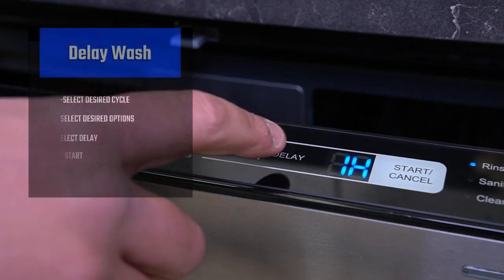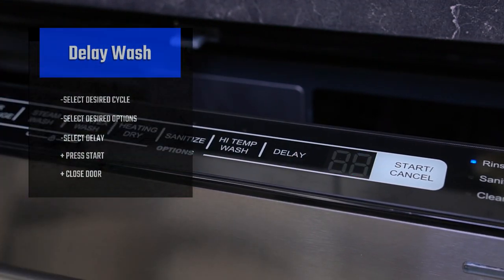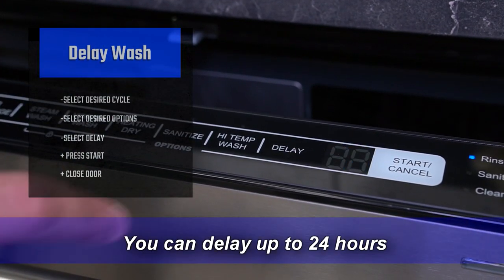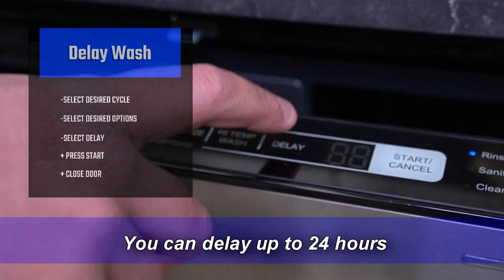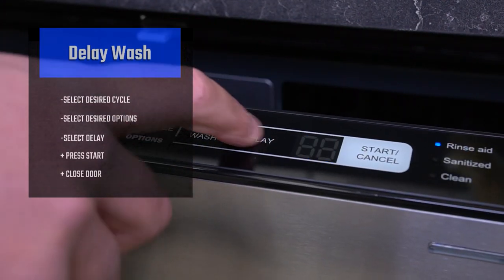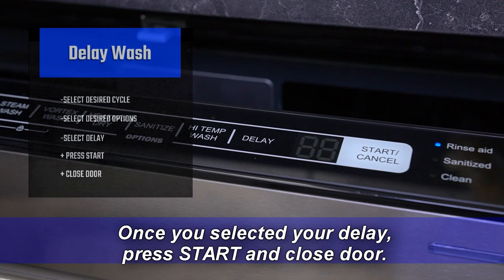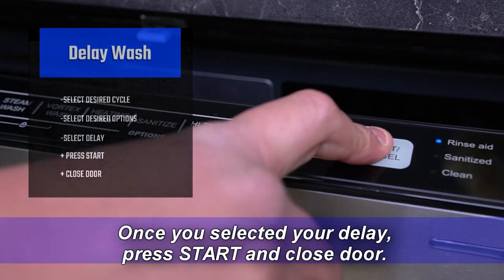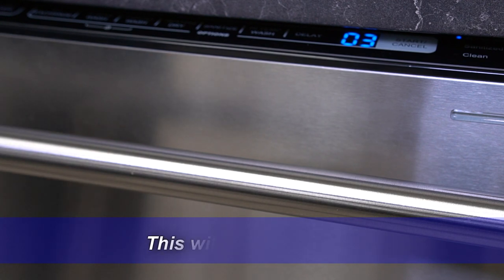Delaying a wash cycle. Select the desired cycle and desired options. Press delay and select your delay time. You can delay up to 24 hours. Once you've selected your delay, press start and close the door. This will start in three hours.